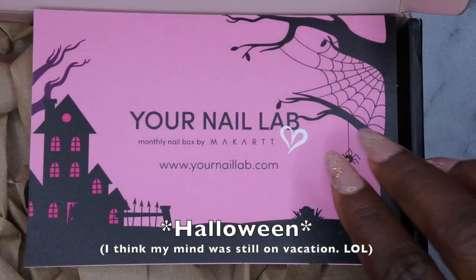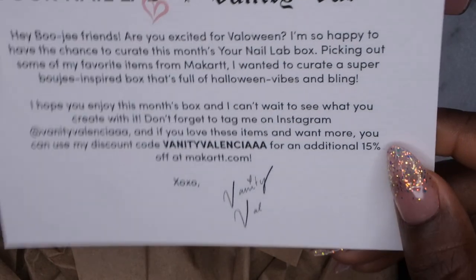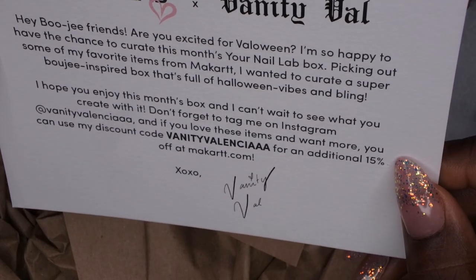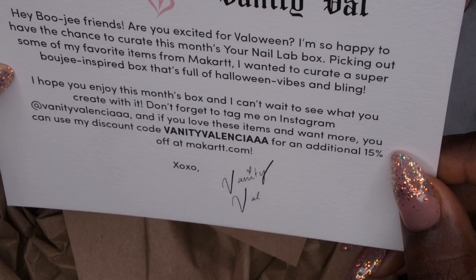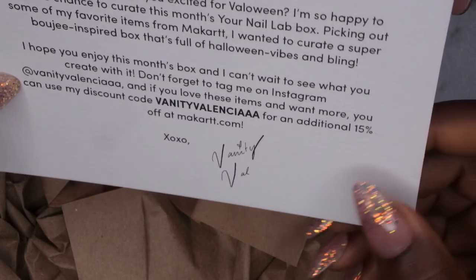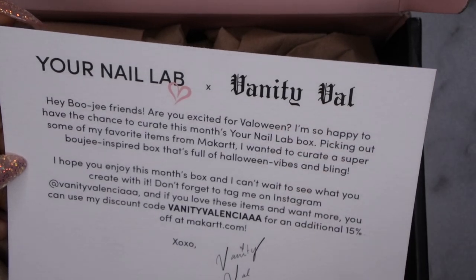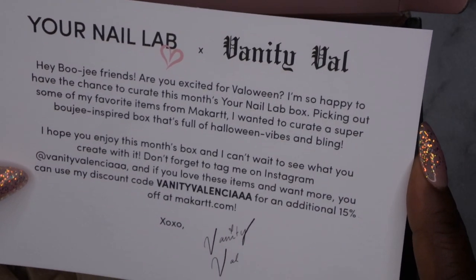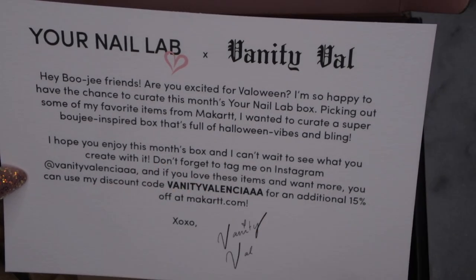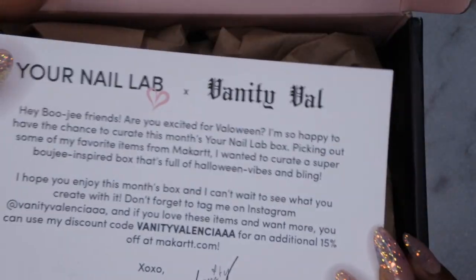We have a Valentine-themed box — it says Your Nail Lab Monthly Subscription Box. It says 'Hey bougie friends, are you excited for Valoween?' — that's cute! This is a Vanity Val collab. I actually had not heard of Vanity Val until this box came out. I saw her unboxing and she seems like a really sweet, fun lady, so I am going to be subscribing to her and following her on Instagram. Congratulations on your collab, Vanity Val!